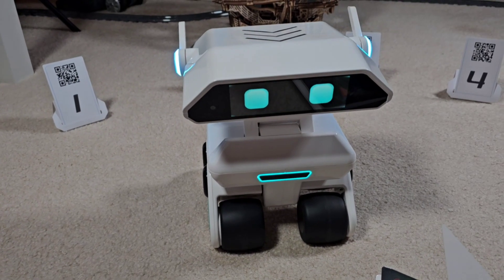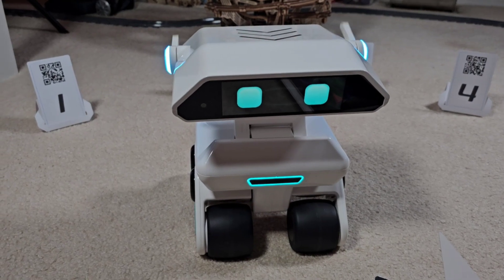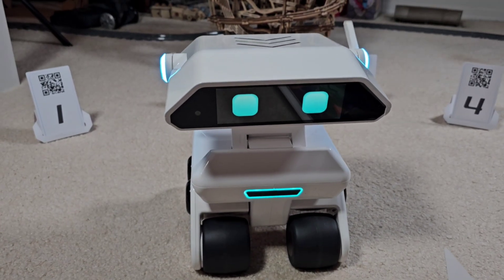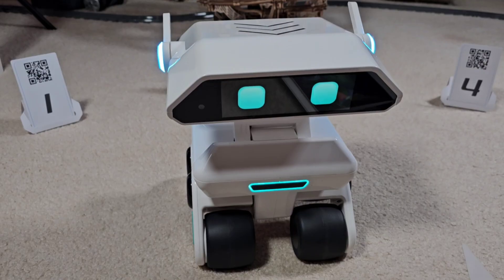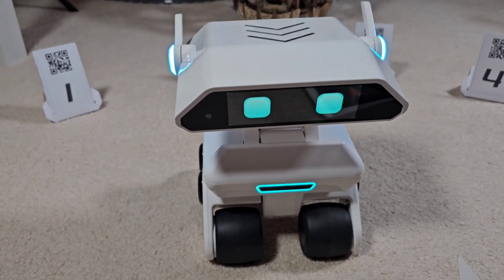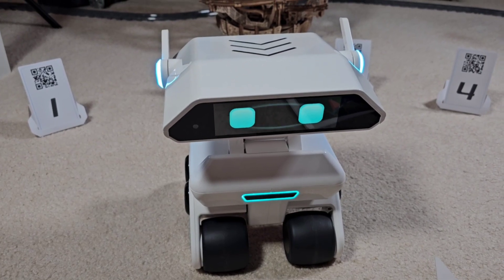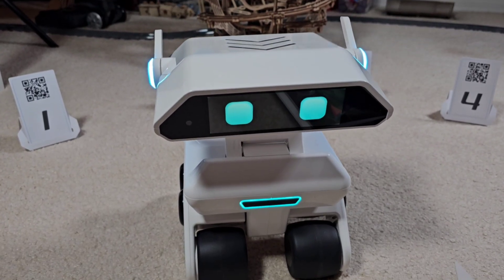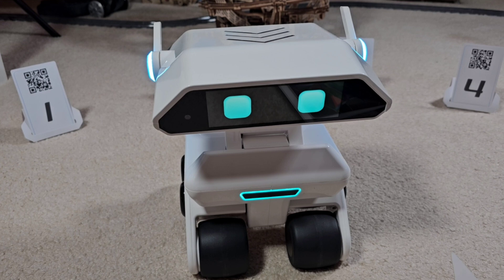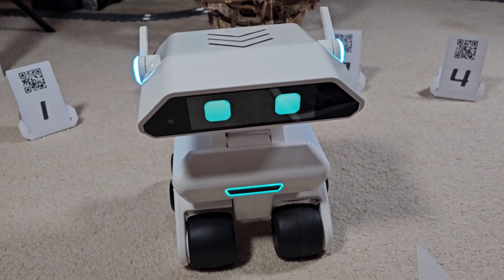Hey everybody! Today I thought I would do a part two video of our little buddy here, Yanbo. I call him Sparky because you can name him whatever you want, so you'll be hearing me call him that. I'll put a link in the description to my first video where I show the unboxing, the packaging, the setup, and just kind of going over some general stuff.